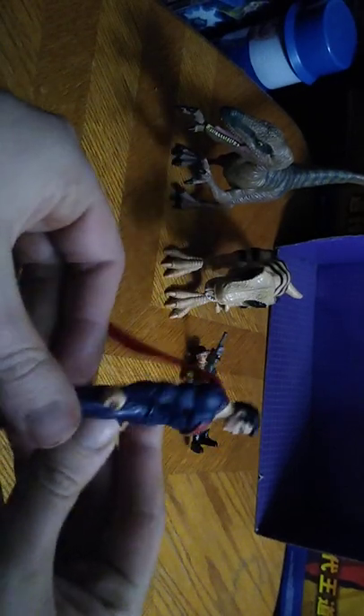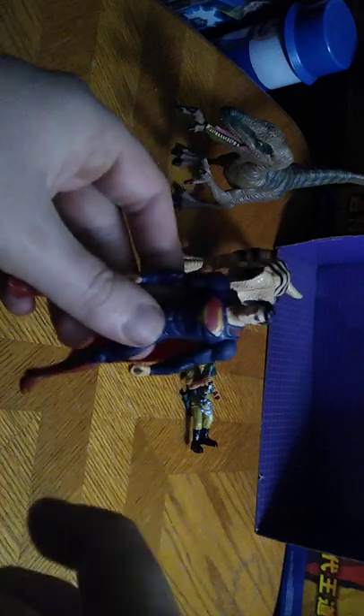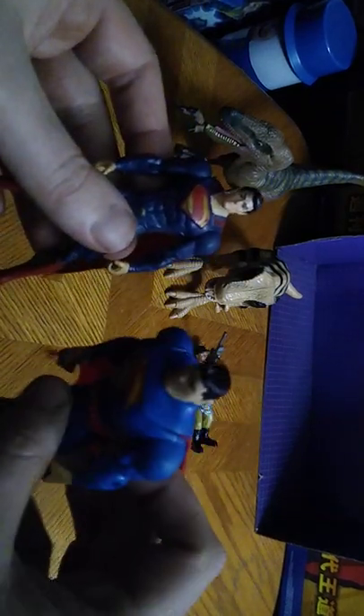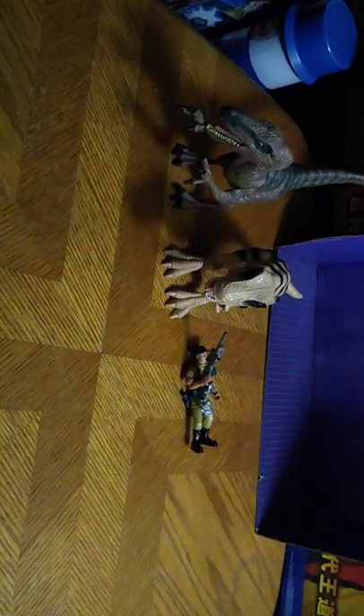We got Superman, and this is a variant of Superman I did not have, but I got this at the Goodwill Outlet. To compare it, here it is next to another Superman I own. They both look pretty good, if I do say so myself. And that's all there is to say for the Superman action figures.